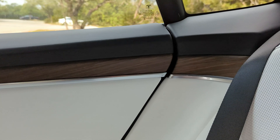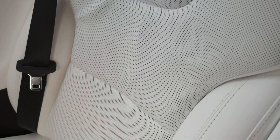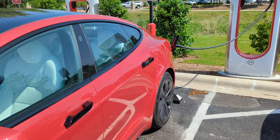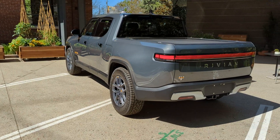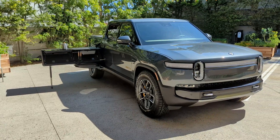Before we walk around those Model Y's, a few upcoming videos: first, a follow-up on my Tesla Model S build quality issues — I got my Model S back from the service center and I'll let you know what they corrected under warranty. Second, my one-year, 20,000-mile review of my Volkswagen ID4 First Edition. And I'll be sharing initial thoughts on the Rivian R1T, as I got a surprise test drive last month. Subscribe so you don't miss that content.